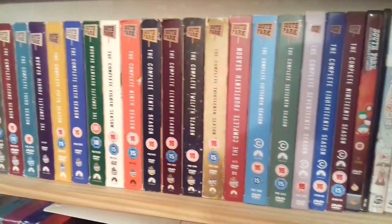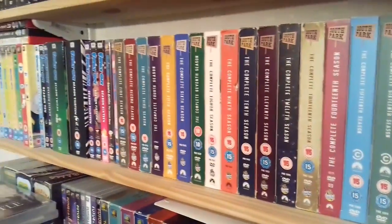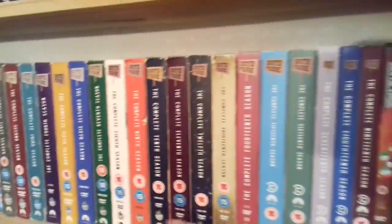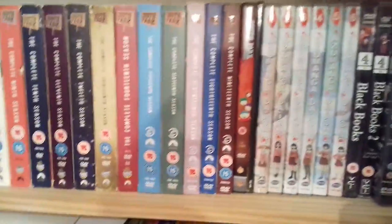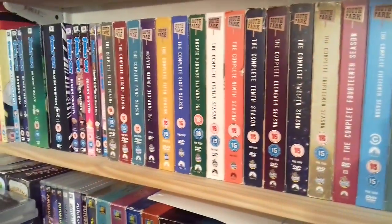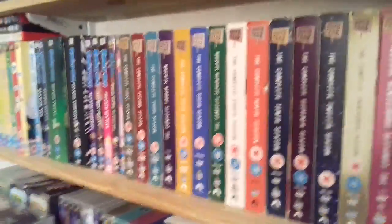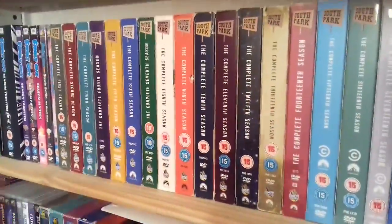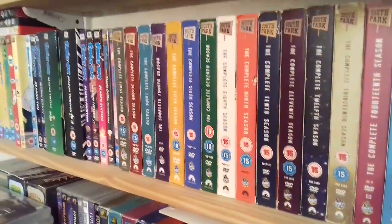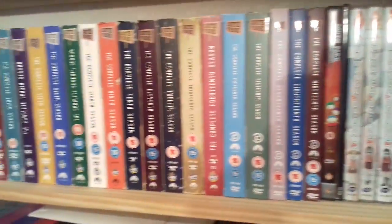Hello YouTube, this is DVD Review Studios here and today I'm going to be doing a collection overview of all my South Park DVD box sets. This video was requested a few weeks ago and I shall be going through seasons 1 all the way through to season 19. Season 20 is available on DVD but hasn't been released over here in the UK as yet, so fingers crossed it will be released later this year. As well as the overview of all the box sets, afterwards I shall be taking them to my desk and picking a favourite episode from each season, which should be a very interesting added bonus. So let's begin with the overview.